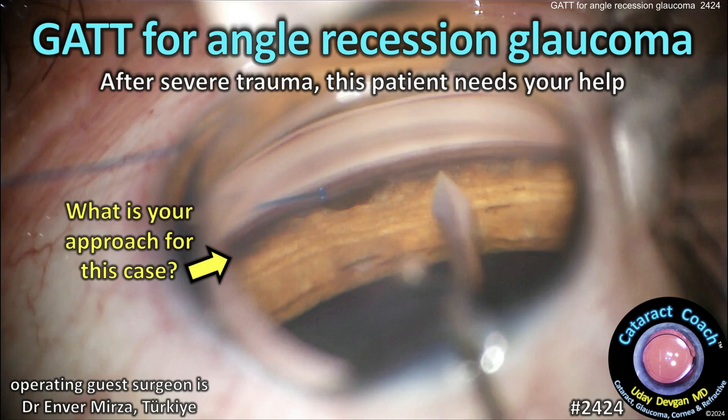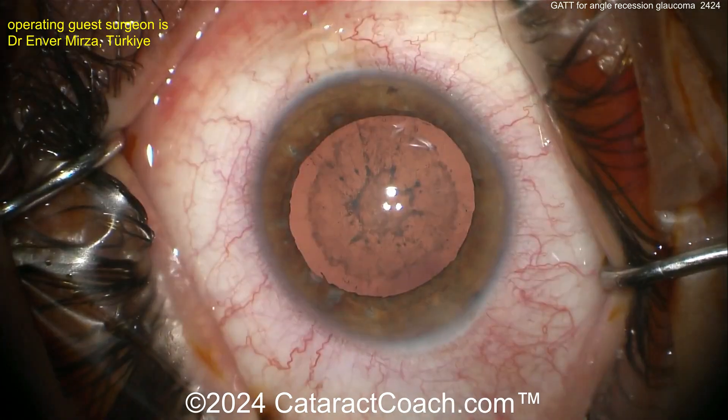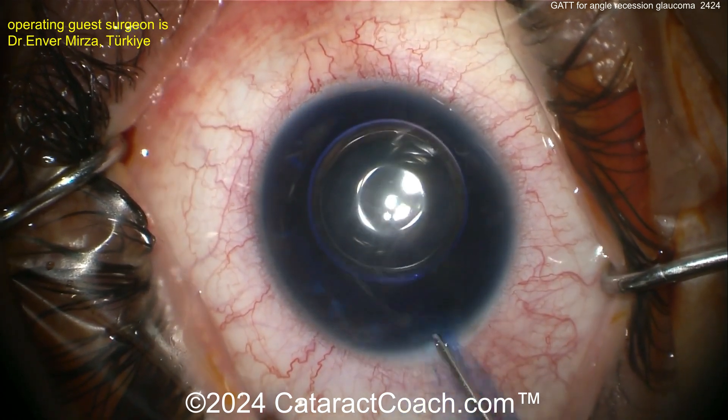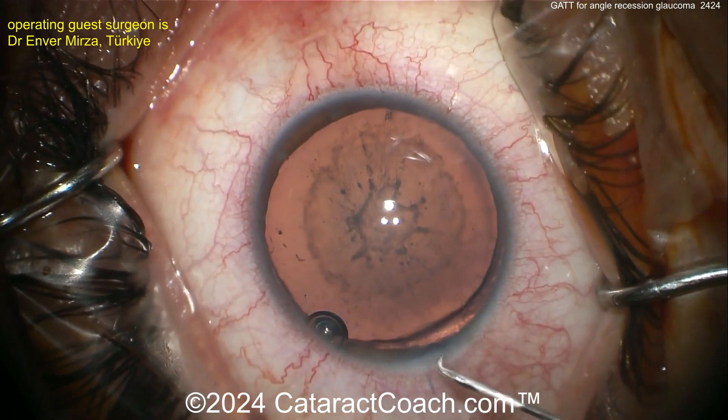cataractcoach.com — GATT for angle recession glaucoma after severe trauma. This patient needs your help now. What is GATT? Gonioscopy-assisted transluminal trabeculotomy. Let's watch the case. The patient has sustained severe trauma recently.